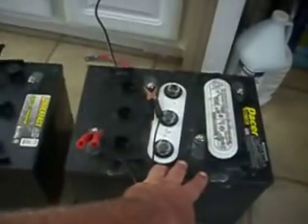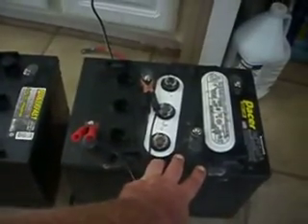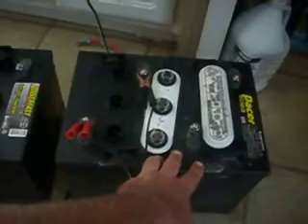Right here, these are the GC2 6-volt batteries which I've got. I originally got this set from a golf cart shop down in Aransas Pass, Texas. These were $114 a piece.